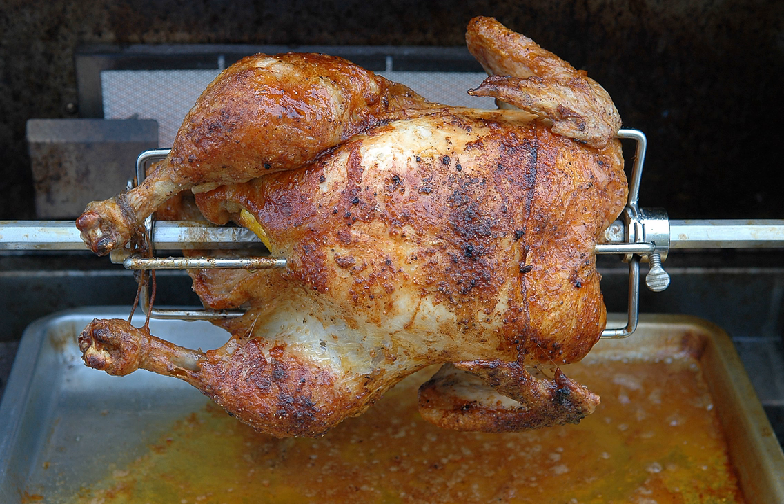High-end consumer ovens commonly come with a rotisserie or allow the installation of a rotisserie as an option. In these cases, the motor drive mechanism is usually concealed within the oven. The rotisserie is used by removing the normal cooking racks, and a special carrier may be needed to provide one or both bearing points for the spit.